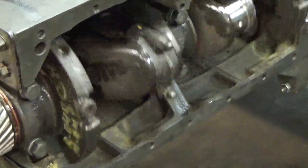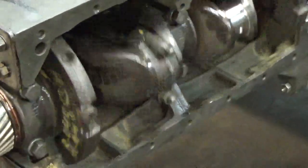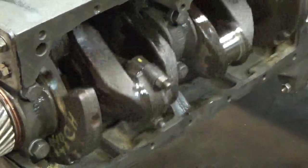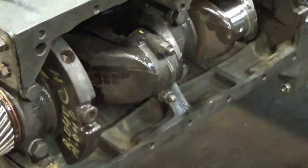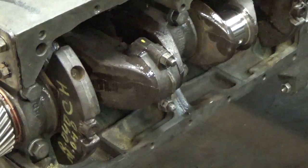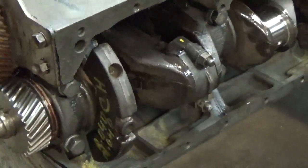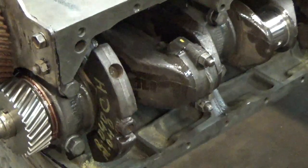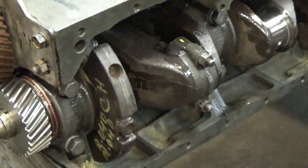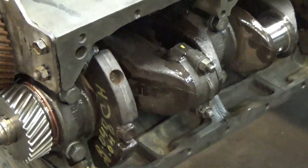I hope you can kind of see what's going on in the bottom there. We'll explain that at a later time. Just want to make sure there's no binding — that looks good. We'll go ahead and set up number three. We'll move on to cylinders three and four, and then we'll close out this section.